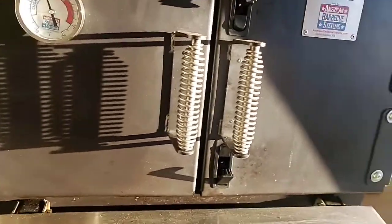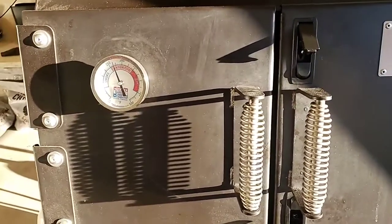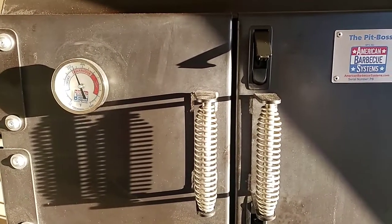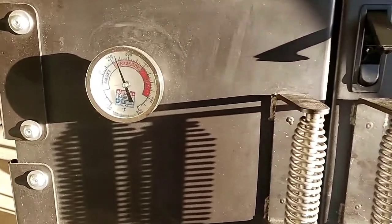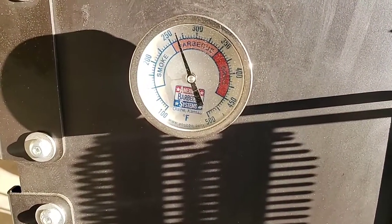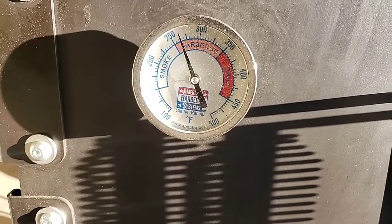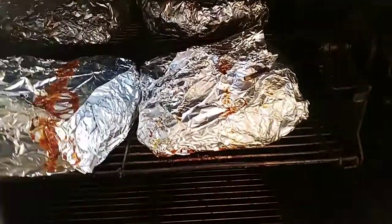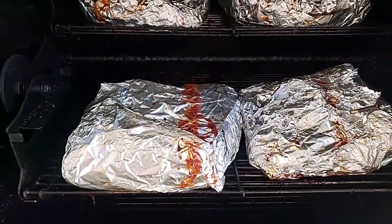Alright guys, this cook is just about finished. I already took off the briskets and two of the other pork butts, so I got four pork butts left and they're right at 200 degrees. I want to take them to about 201 to 203. They've been wrapped up for maybe an hour and a half.